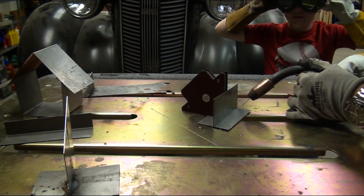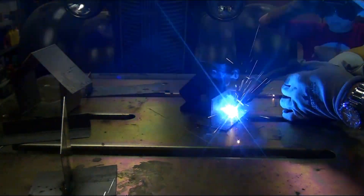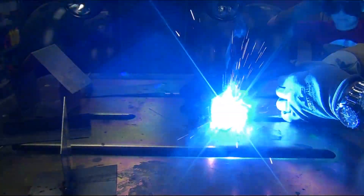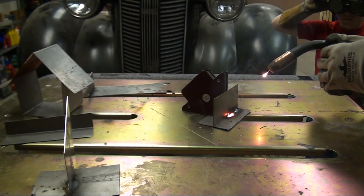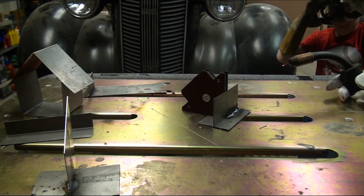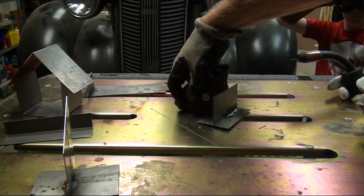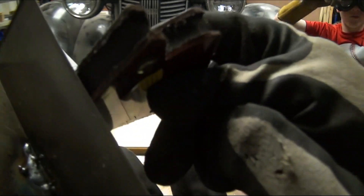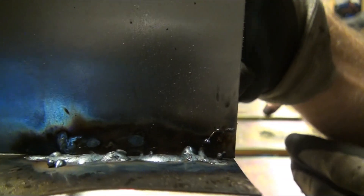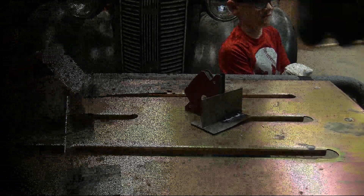Alright, here I go — just a little bit. You don't want to do too much at a time because the more heat you put into it, the more it could warp. So I just do a little at a time. That still looks pretty good! Look, Dad — that fell off. Hey guys, we're all finished!